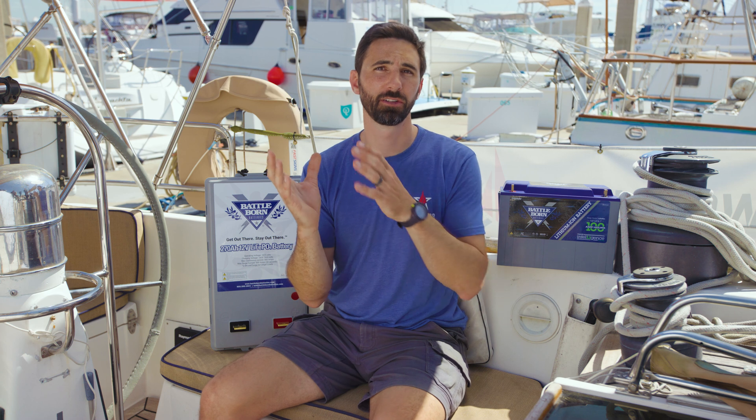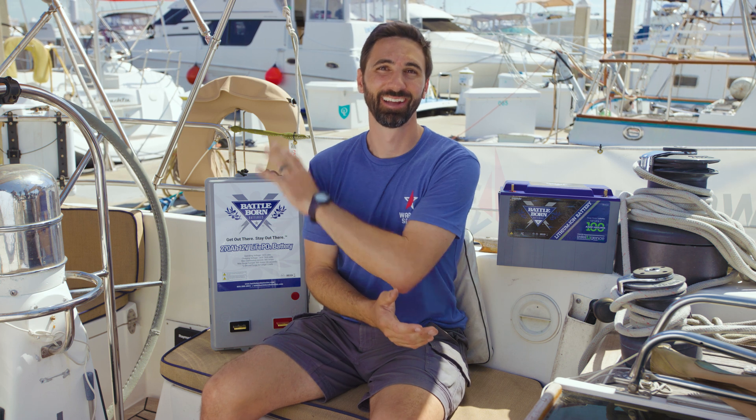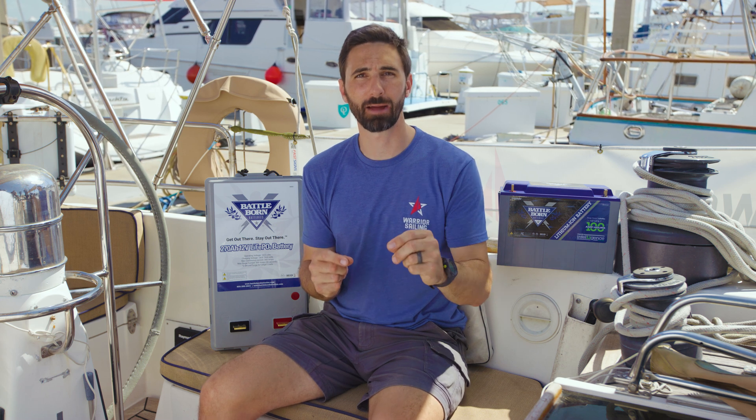The other way is to directly connect your alternator to your lithium iron phosphate house bank. You need to be very careful with that — there are lots of considerations, such as using a proper alternator regulator to make sure you charge the house bank safely.